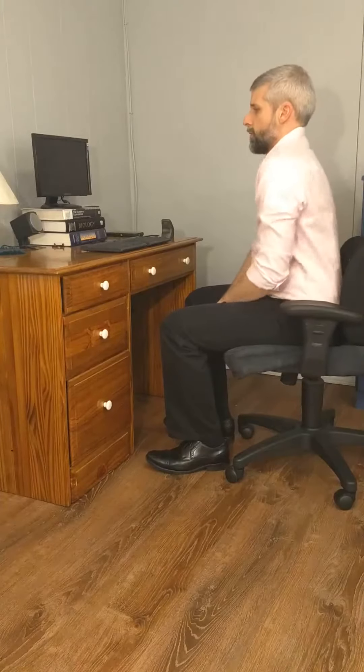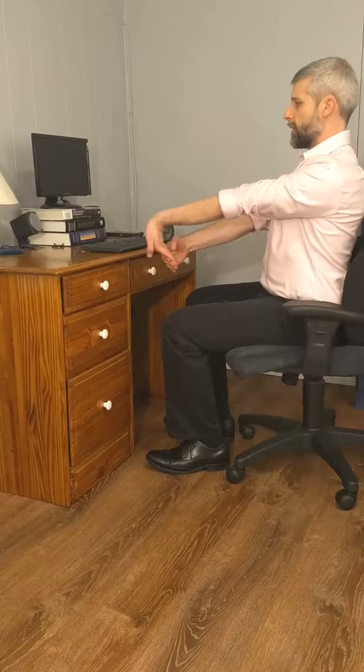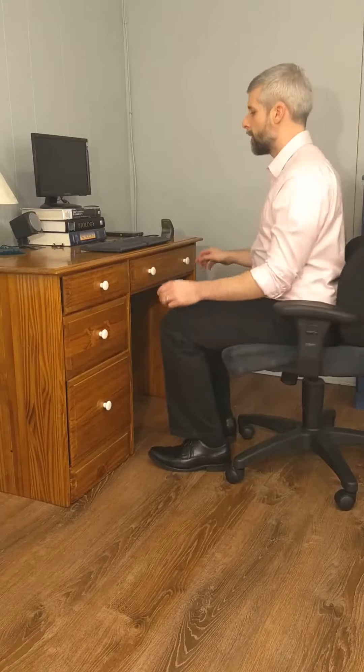You can do some shoulder rolls, and then stretching the wrists — just gentle movements. You may want to do it this way. And then just shake things out and get back to it. That's it. Hope this is helpful. Thank you for watching, and have an inspired day.